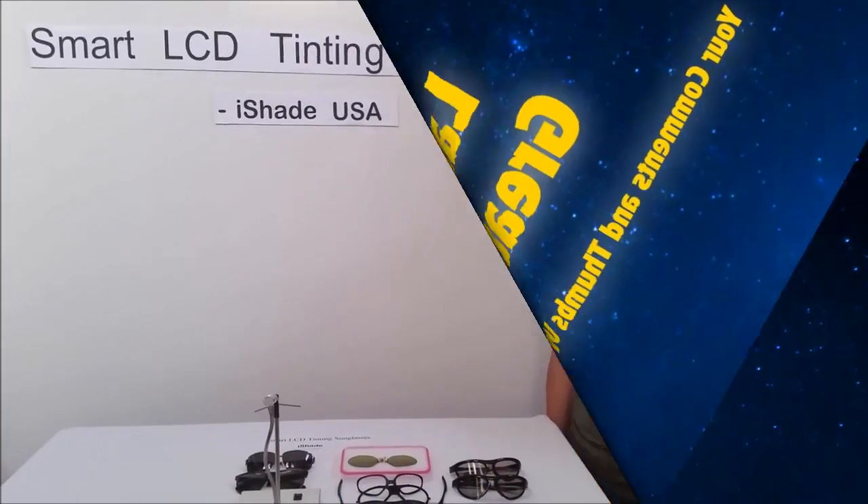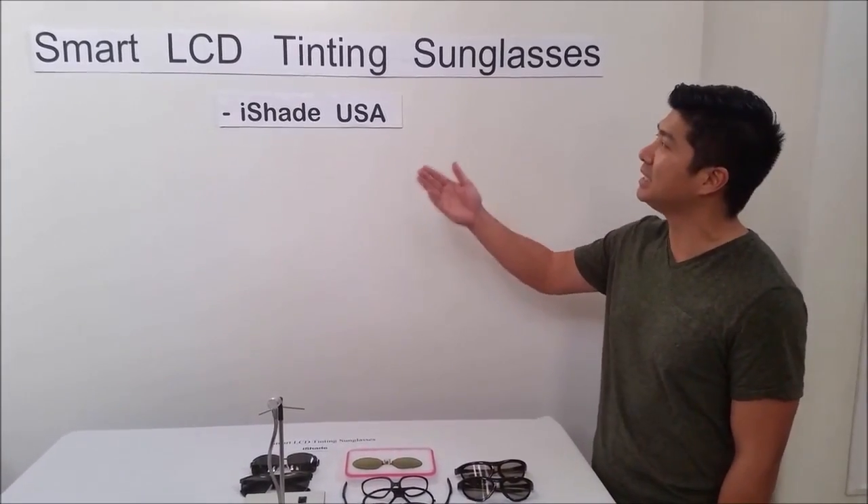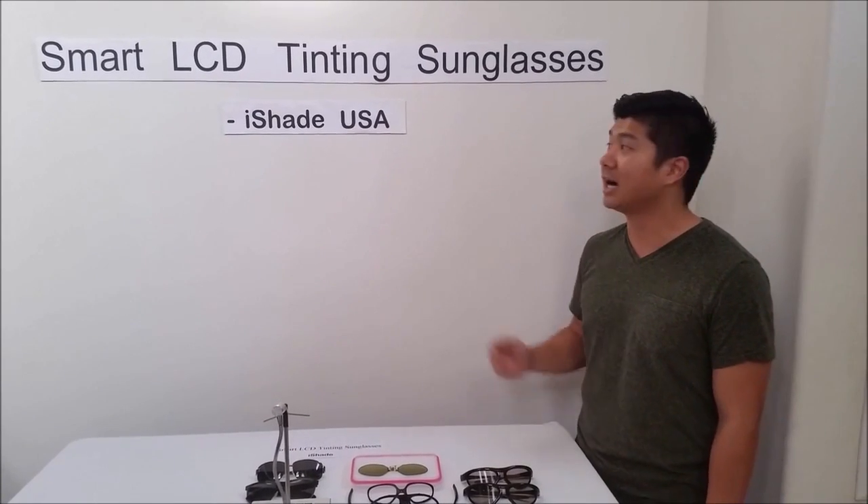Hi everyone, my name is Moses. Today I want to introduce the Smart LCD Tinting Sunglasses by iShade USA.